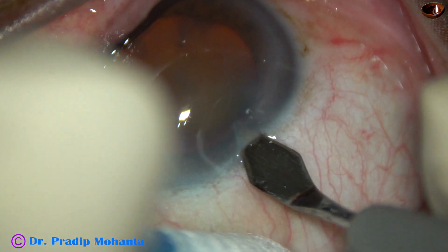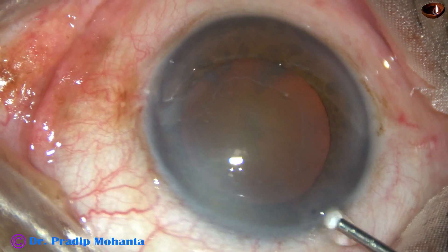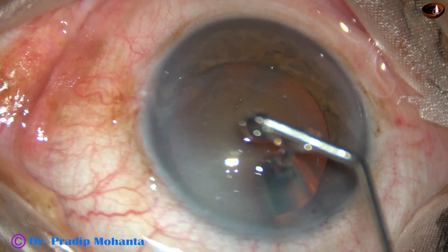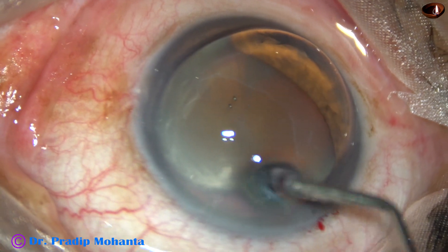This is the main incision with a 2.8 mm steel keratome. And now, this is 2% SPMC, hydroxypropylmethylcellulose. SPMC is applied over the cornea and it gives better visibility.